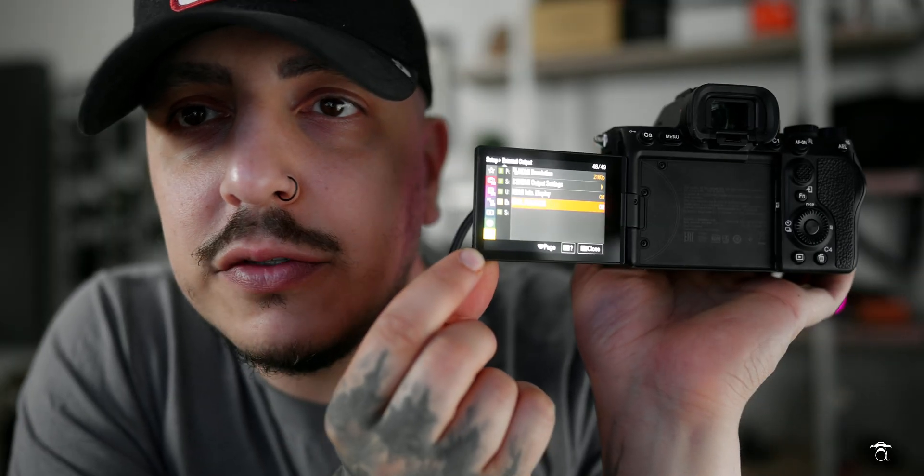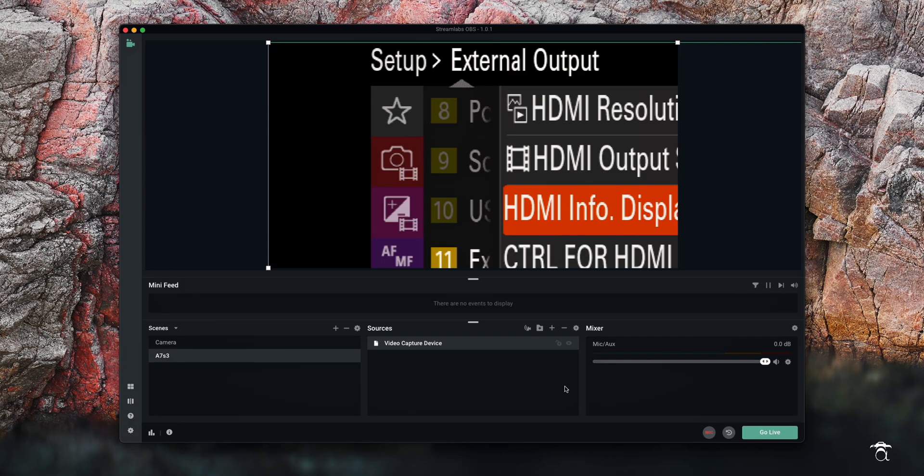Next I'm going to go into my Sony A7S3, click the menu button, and navigate — I'll try to show you — it's this little toolbox icon. We're going to scroll all the way down to external output. These are newer Sony cameras; I don't know what your camera's menu system looks like, but chances are you have something similar. For Sony cameras, we're going to come down to HDMI. My info display right now is off — once we turn it on, you're going to see this screen go black.